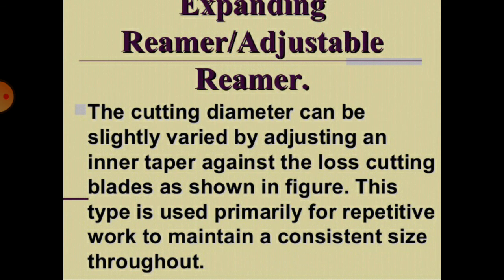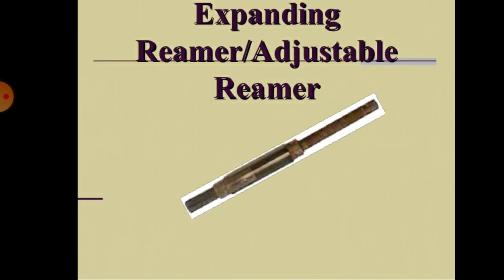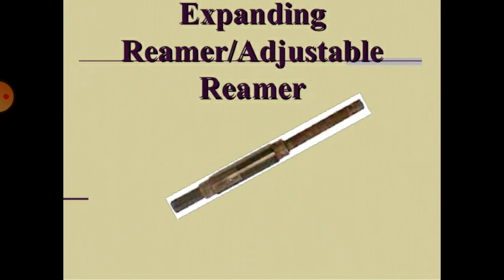The expanding reamer, also called an adjustable reamer, has a cutting diameter that can be slightly varied by adjusting an inner taper against cutting blades. This type is used primarily for repetitive work to maintain a consistent size throughout.